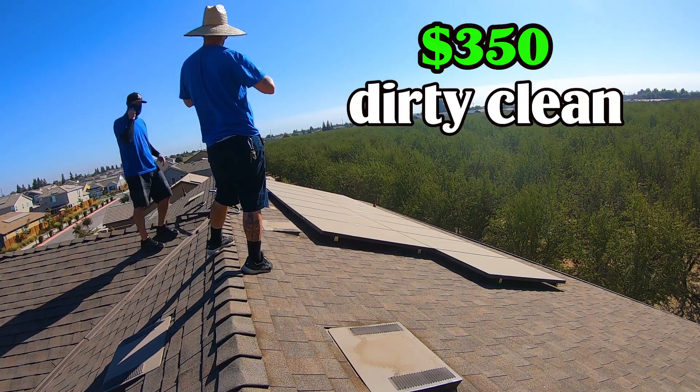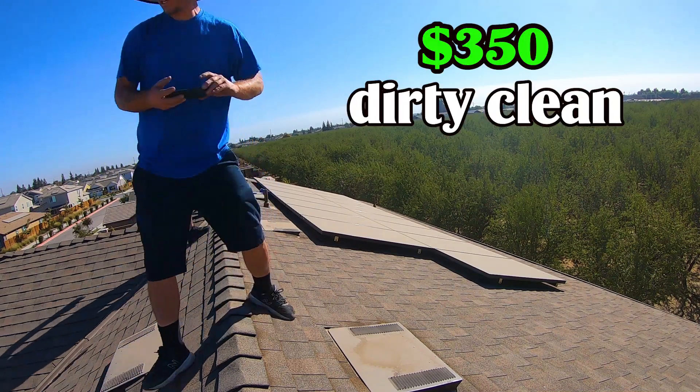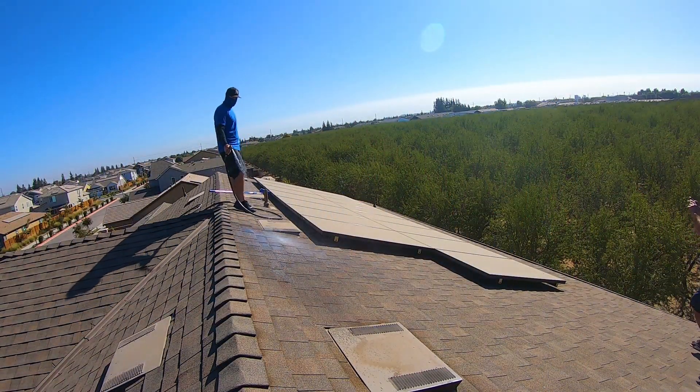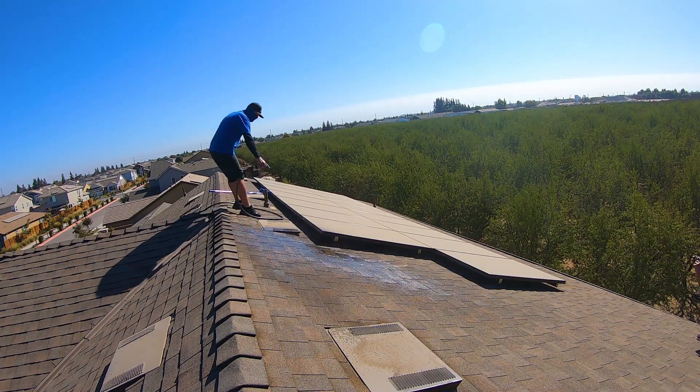It was a $350 dirty clean. Because it was a new customer — we like to call new customers a dirty clean because those panels take a little bit longer to get clean. So we landed this customer using the Facebook ad strategy.